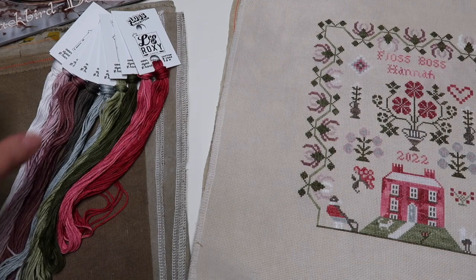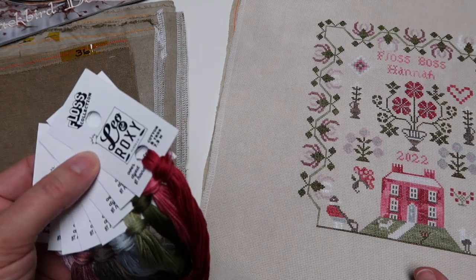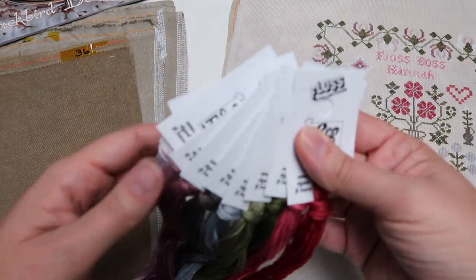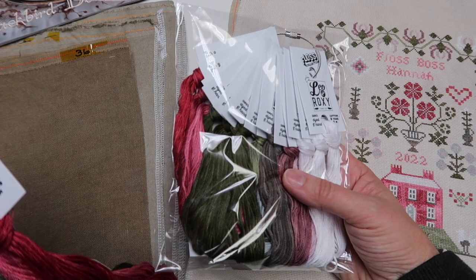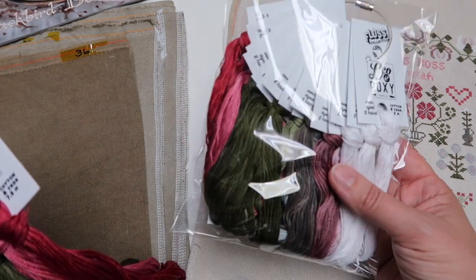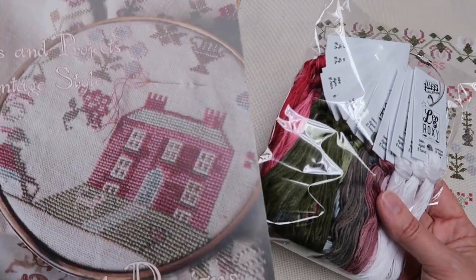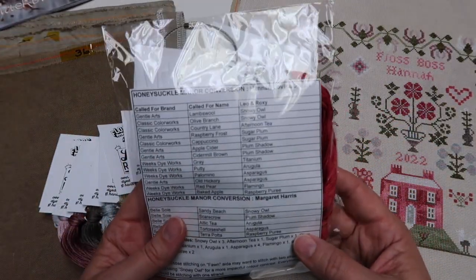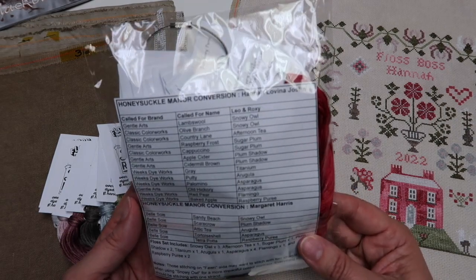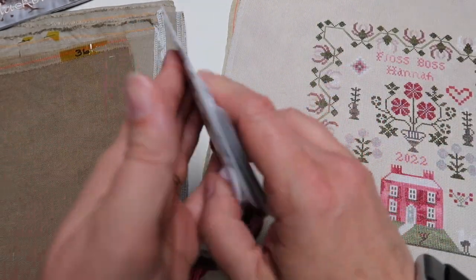Now let's talk about the floss. The floss packs include plenty of floss to stitch both samplers — there's enough in this pack to stitch both, as well as probably at least one or two of the other monochromatic designs in this book. As always, we send it out with the conversion list right inside the package, so there's no guesswork — it's all been done for you.